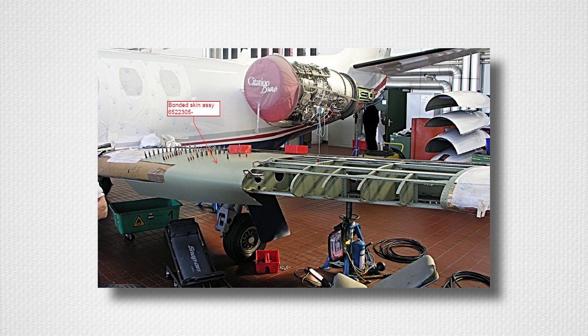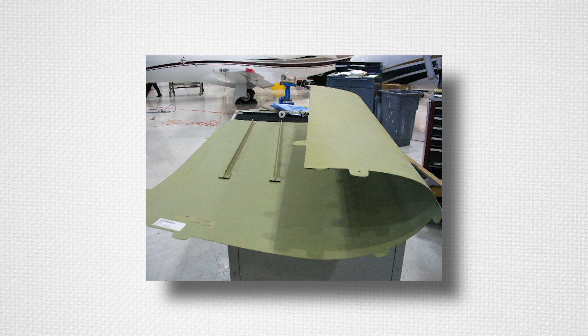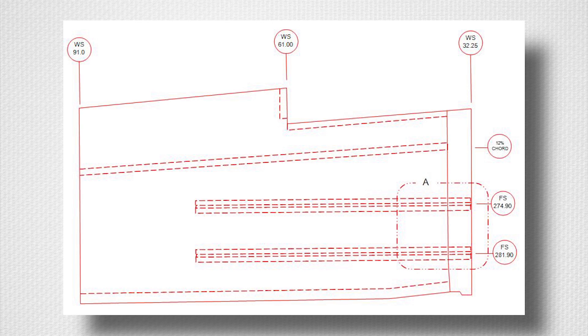This video will discuss the options for replacing the wing inboard leading edge skin panel assembly on Model 550 Citations. The Model 550 aircraft, including the Bravo, utilizes a skin assembly which incorporates two bonded stringers in addition to a series of bonded doubler straps. This bonded leading edge skin assembly is located between Wing Station 32.25 and Wing Station 91, and it forms the wing inboard leading edge from the top main spar flange down around to the 12% chord stringer.